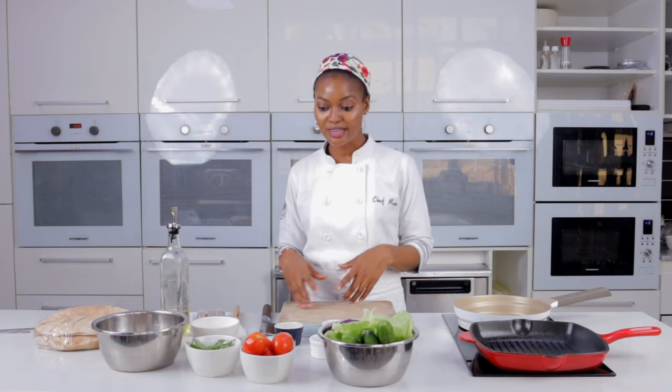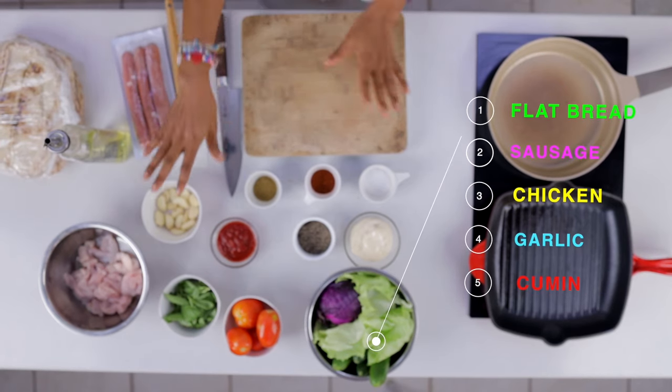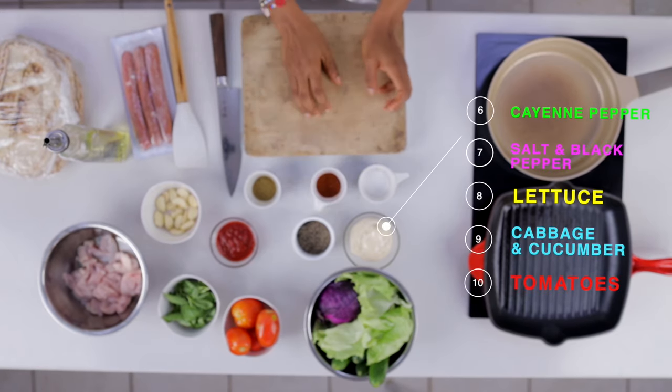Our pizza is cooking — it's going to be in there for about eight to ten minutes. In that time we're going to make our shawarma. The ingredients for the shawarma are flatbread, sausage, chicken, garlic, cumin, chili, cayenne pepper if you want a little heat, salt, and black pepper.